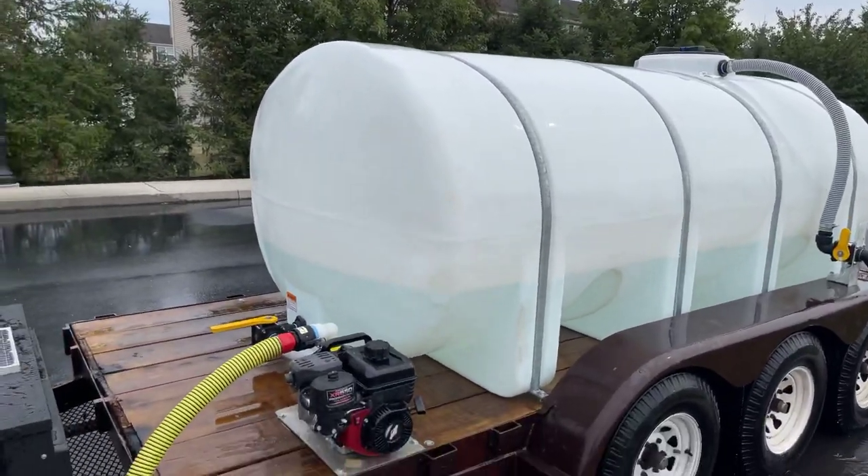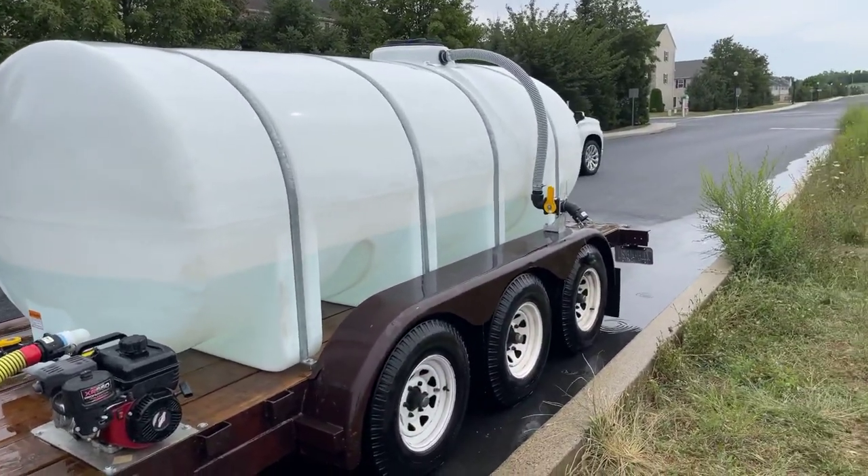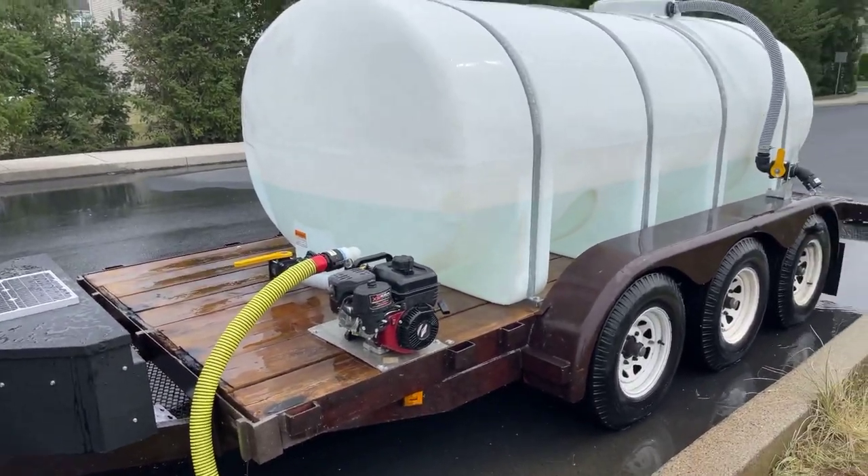Everything looks like it's working good. We're gonna go ahead and get ready for tomorrow. Keep on spraying, guys!